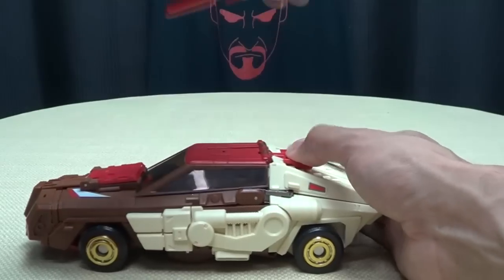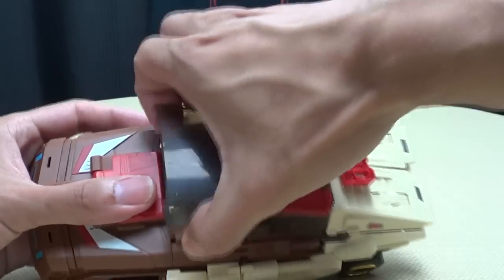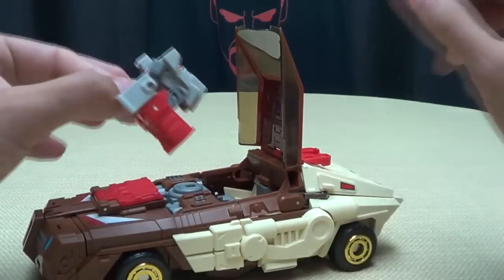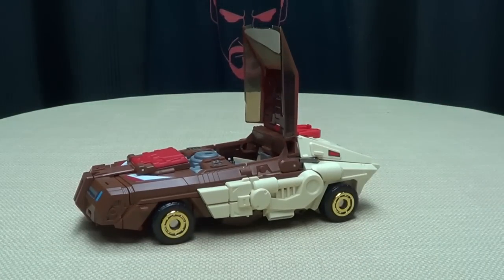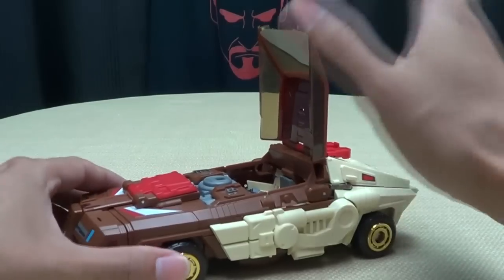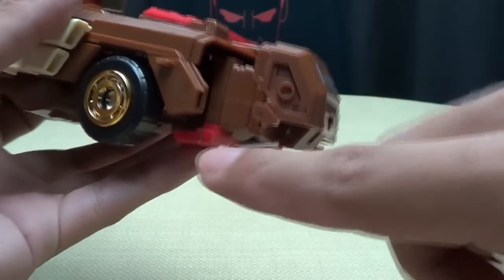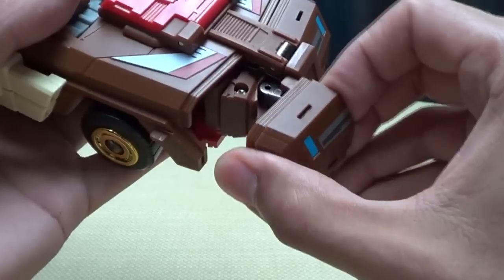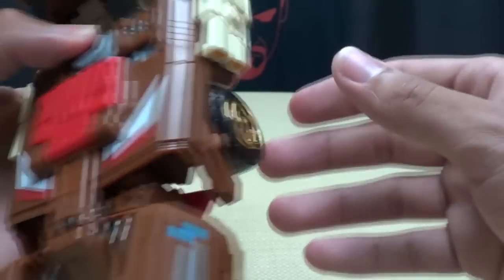So let's get down to transformation. Let's remove the guns and put them to the side. We'll get the Headmaster out because we're going to need him later — you sit this one out, buddy. So now we're going to leave this section up and come to the front, and we're just going to untab these front sections right here. So you just tab in right there and bring those up and forward.